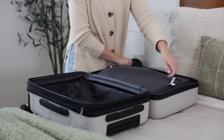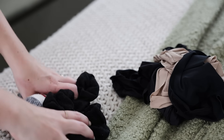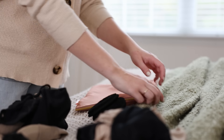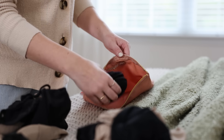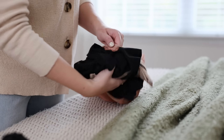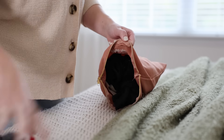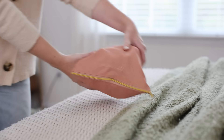Then I turned my attention to my other essentials, starting with undergarments. I packed all the underwear, socks, and bras I would need for the trip, along with a thermal layer and a couple of makeup removing pads. I planned to do laundry once at the halfway point of the trip, so I packed enough undergarments to last seven days plus a spare of everything just in case. I packed everything into a zippered cloth bag — when I'm on the go I find it really convenient to have all my undergarments in one place.